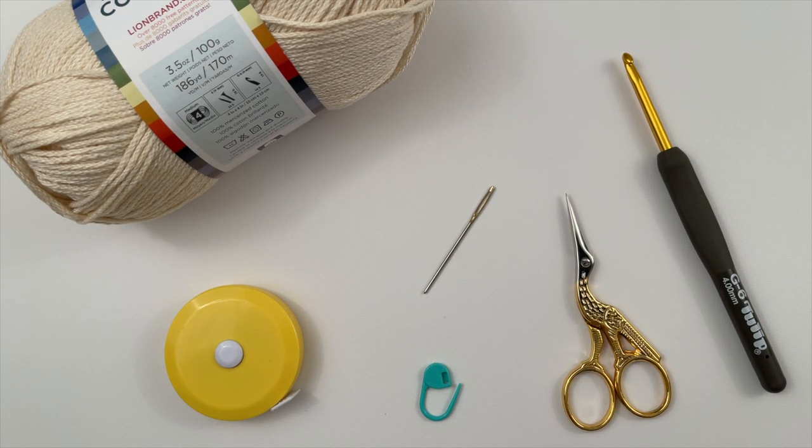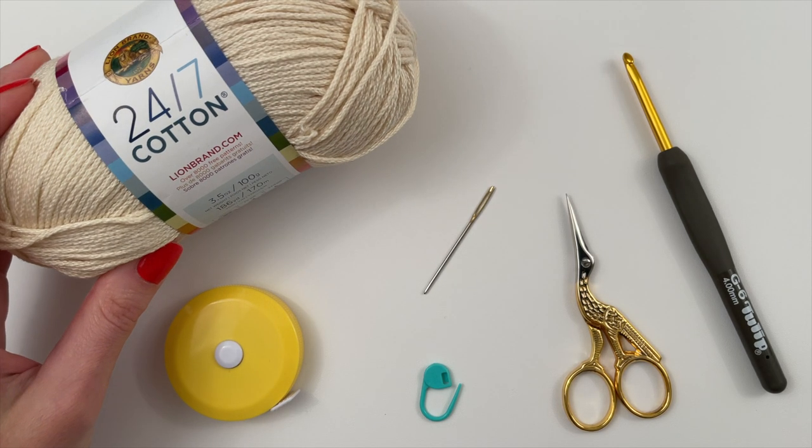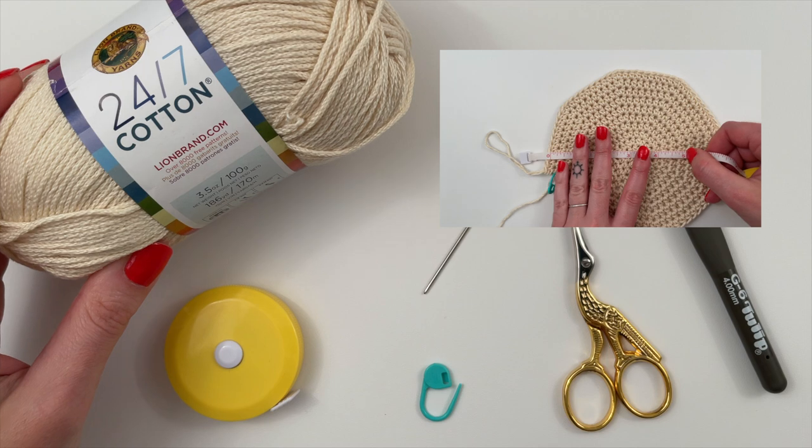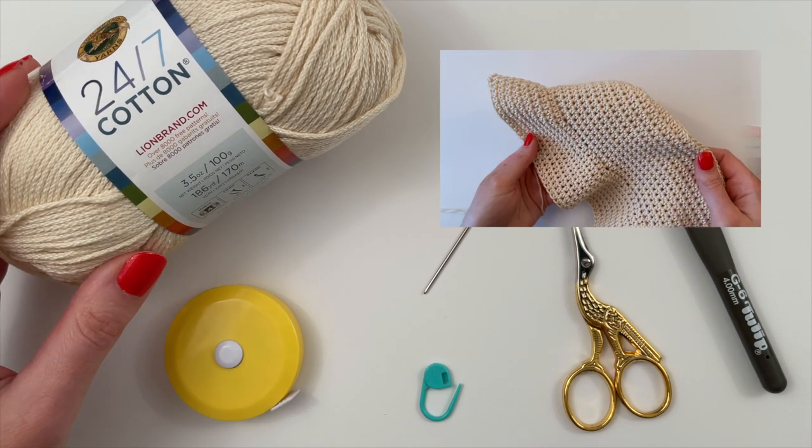Hi everyone! In this video I'll be showing you how to crochet a bucket hat. This is an easy three-step pattern. We begin by crocheting the diameter of the crown — which is the top — then the crown height, and finally the brim.